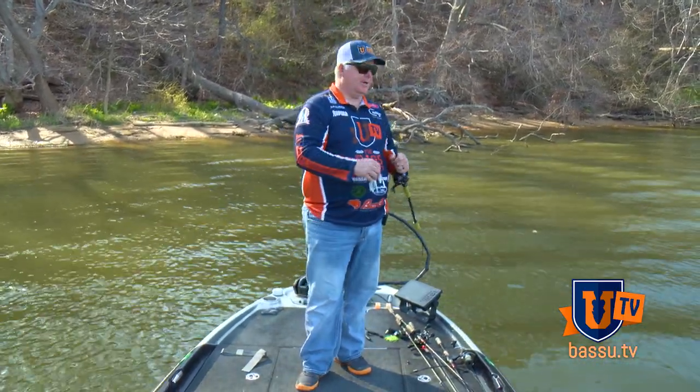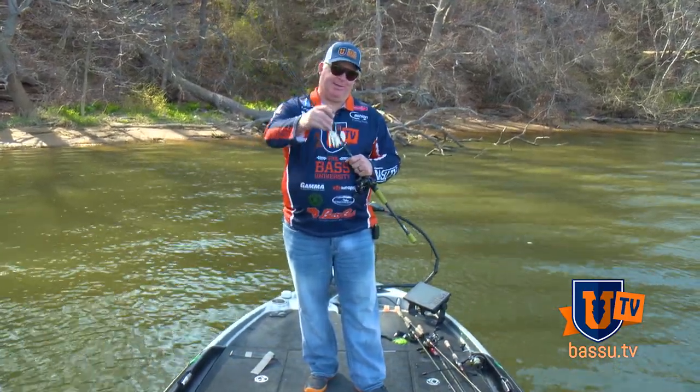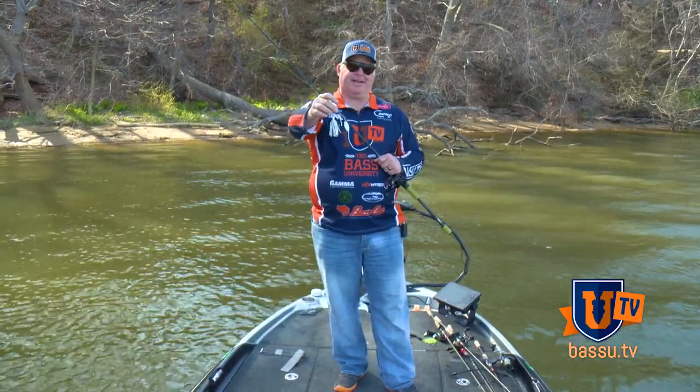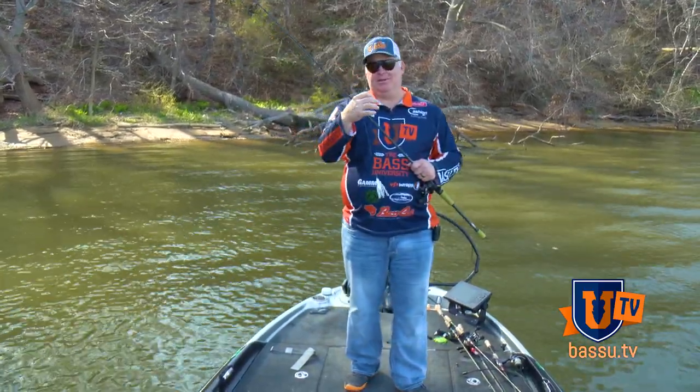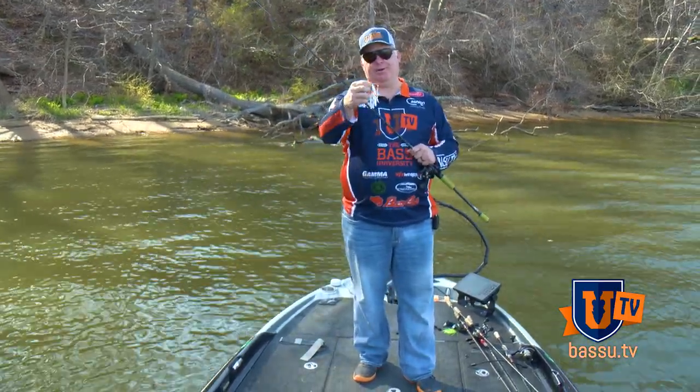The water here is pretty clear. We've got hardly a cloud in the sky. And I'm using a white spinnerbait with white blades. It's a pretty bold presentation. But what I've found is using some of these bolder, louder presentations can really trigger strikes from some of the bigger fish.